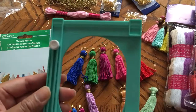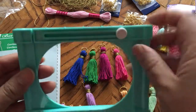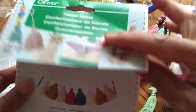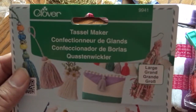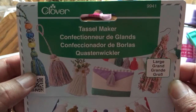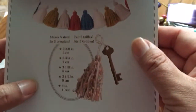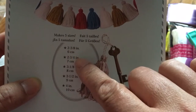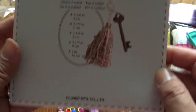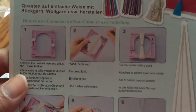This is the contraption, and it says that it makes five different sizes. This is a Clover Tassel Maker, and these are the variety of ways that you can become inspired to make the tassels. Five sizes: two and three eighths, two and three quarters, three and an eighth, three and a half, and four inches. I only stuck to one, and it's pretty straightforward.